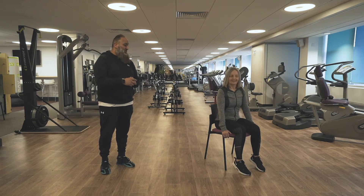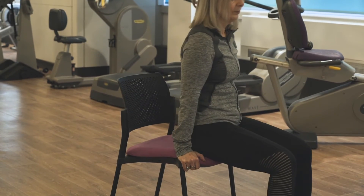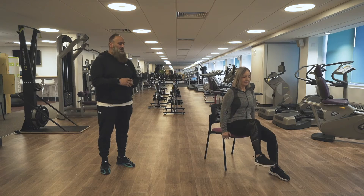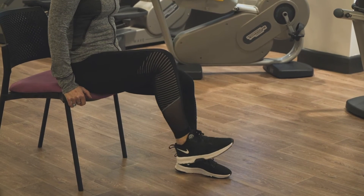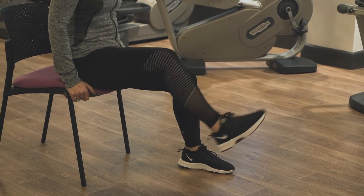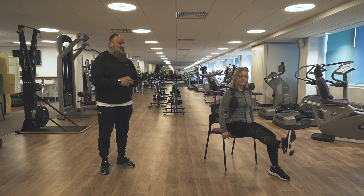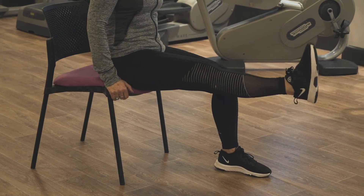The next exercise is Seated Leg Extension. Val's gone and got herself a chair. She's going to push herself forward to the first third of the chair. She's going to keep her feet hip width apart. She's going to lift her knee up and out and tighten up the muscles in the thighs and back down again. We're working the front part of the leg here. Make sure that you keep it nice and balanced and relaxed at all times.